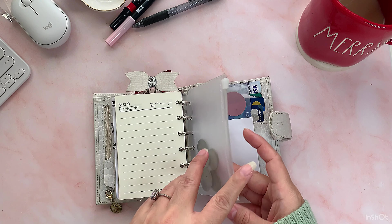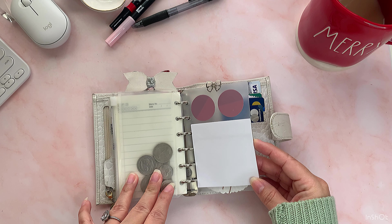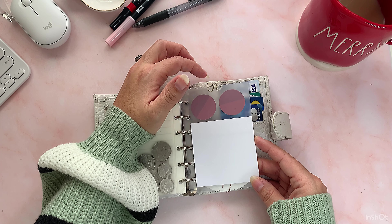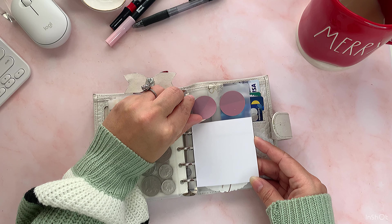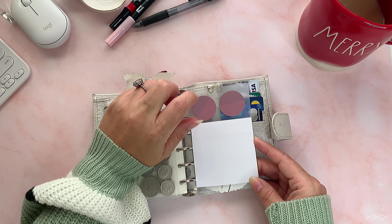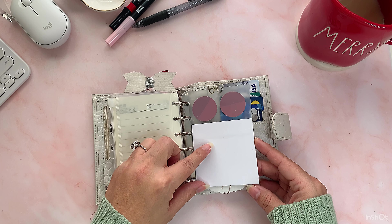Then I have this pocket for change — it came with the ruler and the plastic page lifter from Amazon. Then we have the other page lifter on top. I put a small bow from Planner Press, just a little sticker. I have these transparent sticky circles from Cloth and Paper, and some white post-its I got from Amazon.